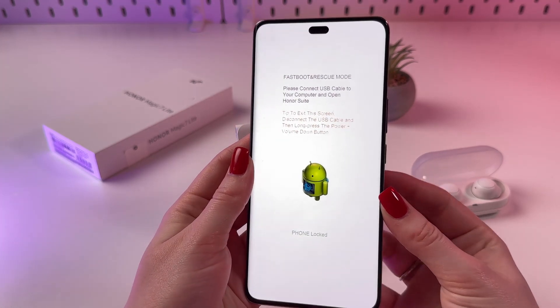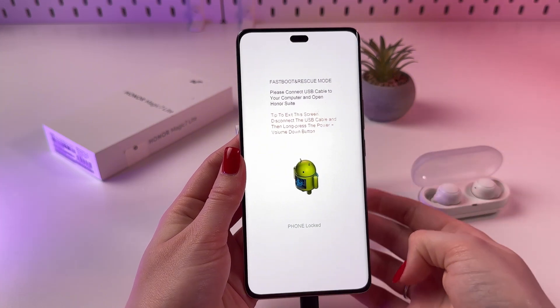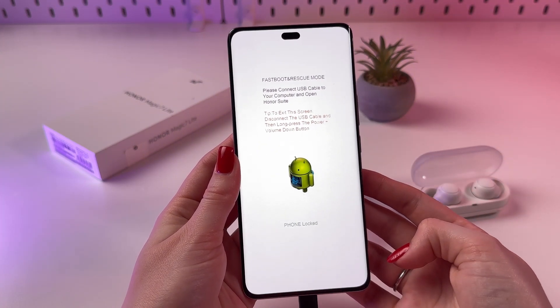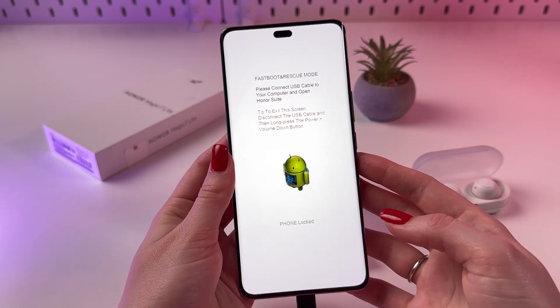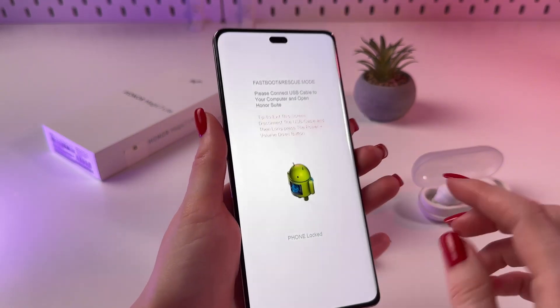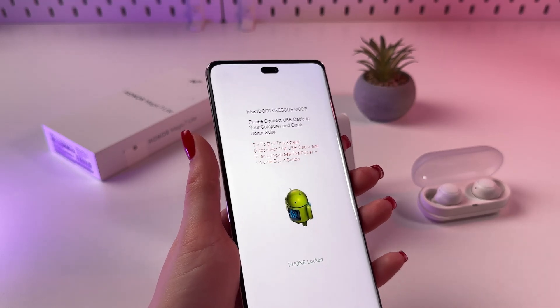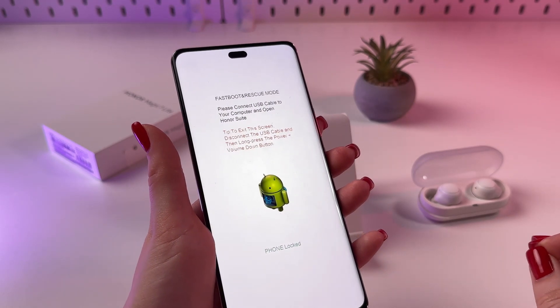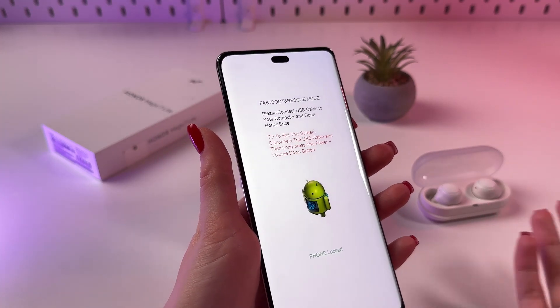Once this mode appears, pay attention to the on-screen instructions for connecting to a computer and using software such as Honor Suite to operate in this mode. In fastboot mode you can flash devices, unlock the bootloader, and perform other fixes.